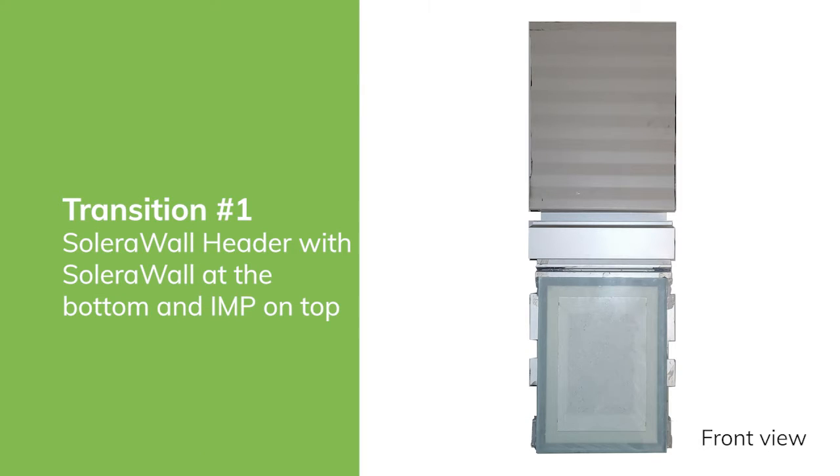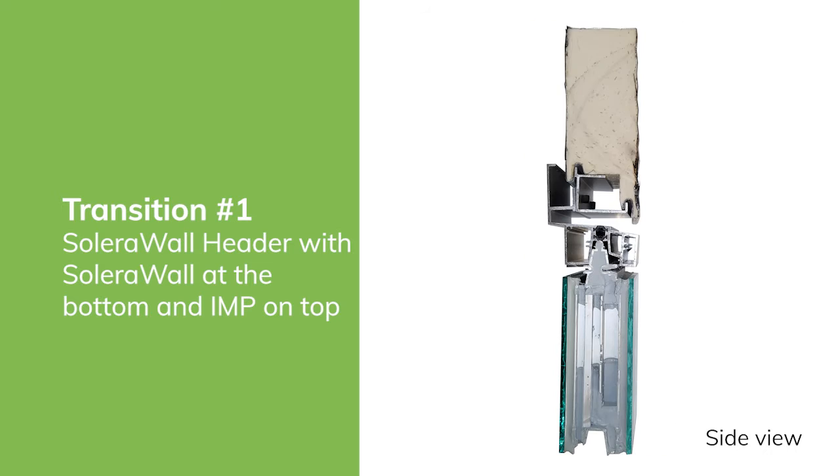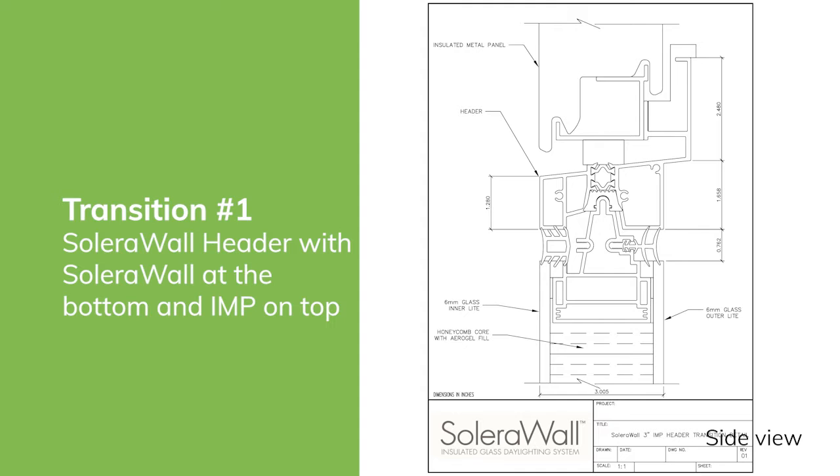The first transition is called the Solara Wall header. This allows you to design a building with Solara Wall on the bottom of an insulated metal panel. Here is the front view and the side view of this combination, and here is a detailed drawing showing some specifics of the Solara Wall header transition.